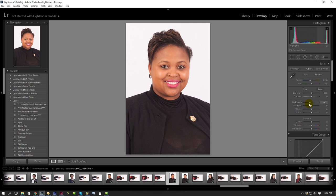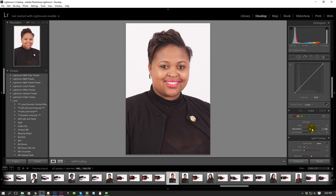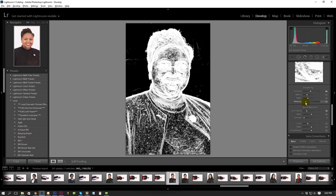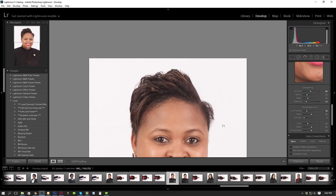Then I will do my normal kind of adjustments. Maybe just bring some of the orange out a bit like this. A little bit of sharpening, about 18 to 20. Masking - let's just say I'm going to pull it up to about there.